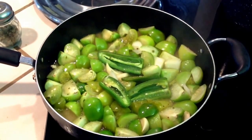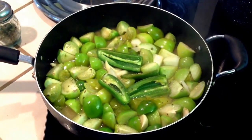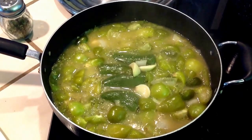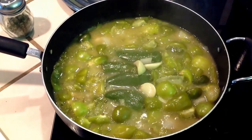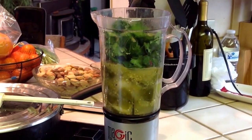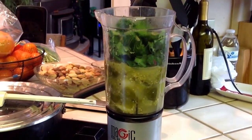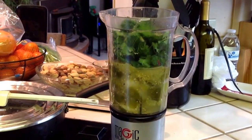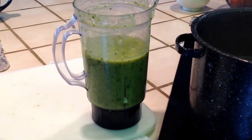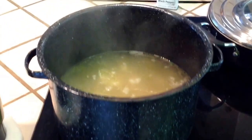Let everything get really, really soft in the pan. Once it gets to that point, go ahead and add it to the blender. Add the cilantro to the tomatillos, jalapeños, onion, and garlic, and blend it really, really well. Now that it's been pureed, go ahead and add it to the chicken.